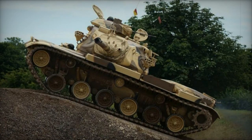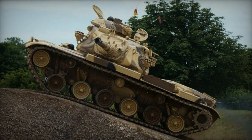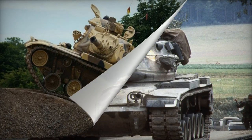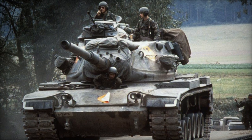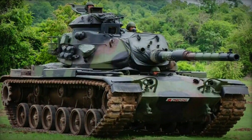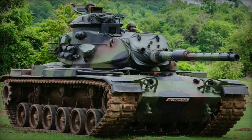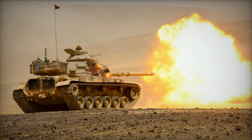The M60A3's exterior closely resembles the M60A1, with distinctive features including a crosswind sensor atop the turret bustle, smoke mortars flanking the glacis plate, and a thermal sleeve encompassing the gun tube ahead of the fume extractor. While some M60A1s may also possess these attributes, all M60A3s are equipped with them.